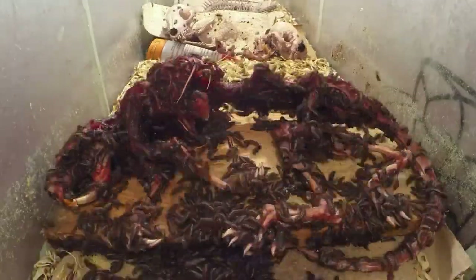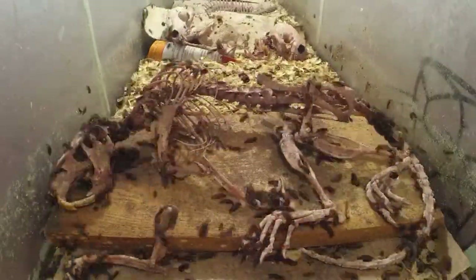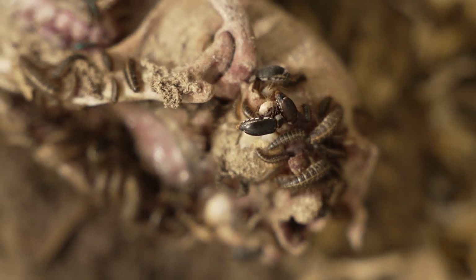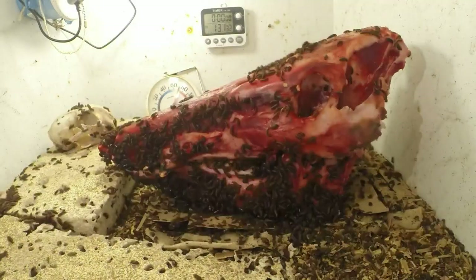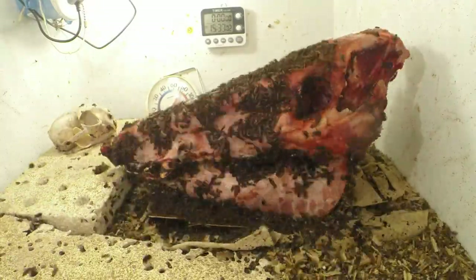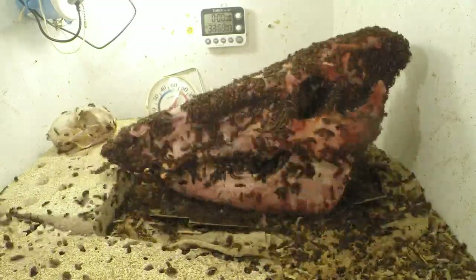And no, these beetles do not feast on living flesh like in horror movies. The scientific name is Dermestis maculatus. There are several common names — they're a hide beetle, some people call them domestic carpet beetles. They're just an insect that eats flesh, but they're used for taxidermy, museum collections, and such, because they're really efficient at cleaning flesh.